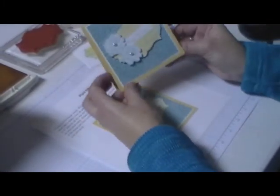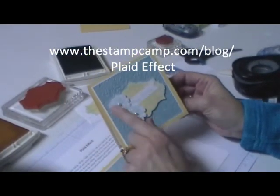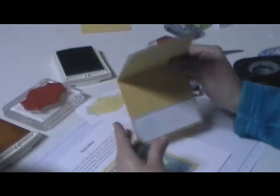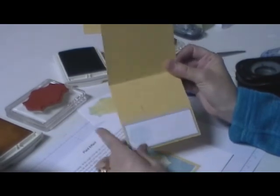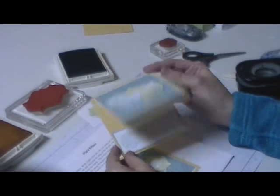Here you have the finished gift card holder. I put pearls in the center of the flowers and popped it all up with dimensionals. Inside I added a piece of white and stamped the flowers so you can put the gift card in, write who it's from, and add a little greeting.